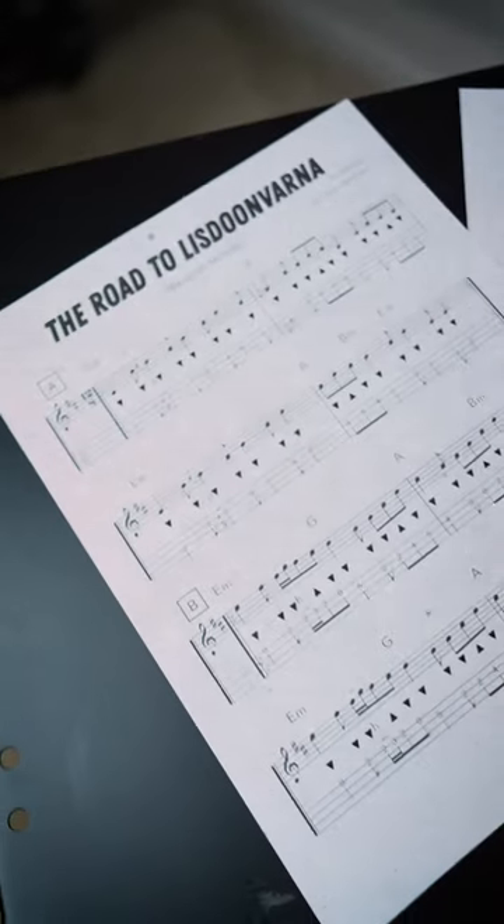Those chords on the B section make this song sound like a pirate anthem in my mind. I hope you enjoy it.